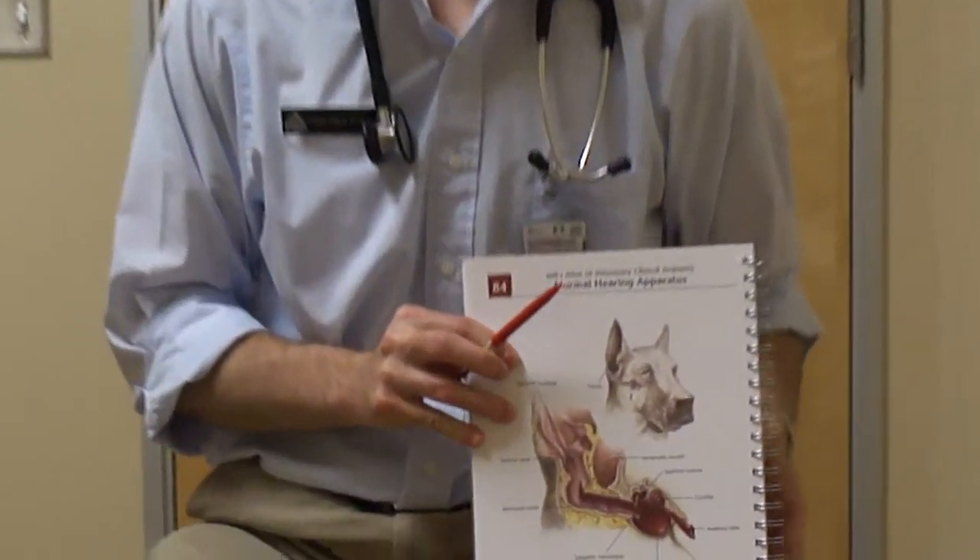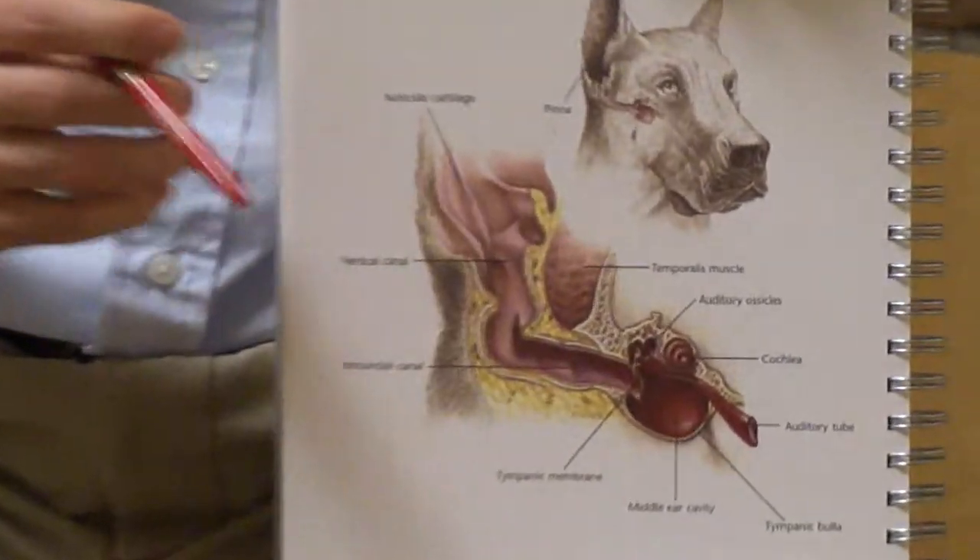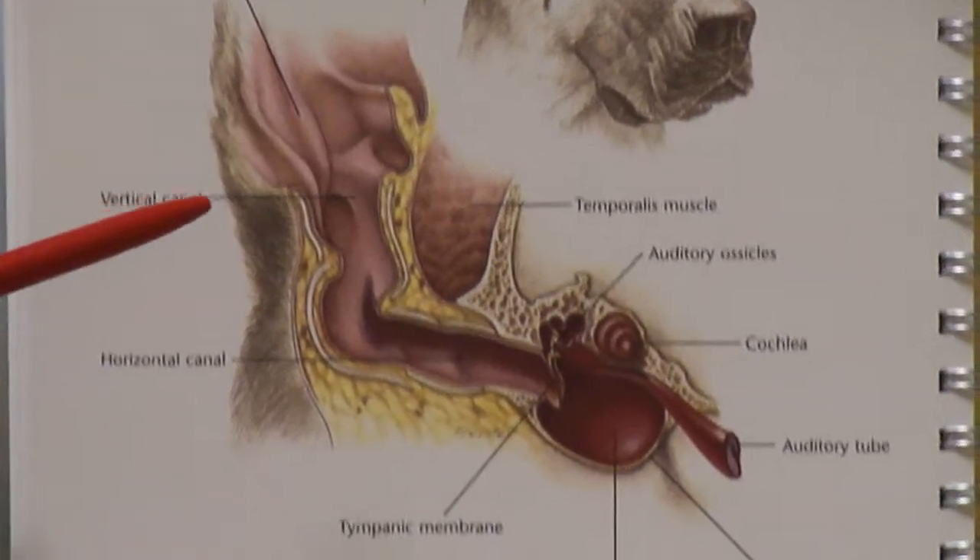To effectively clean your dog or cat's ears out, I believe a basic understanding of the anatomy and physiology is important. This diagram illustrates the normal anatomy of a dog's ear. A cat's ear follows the same structure.